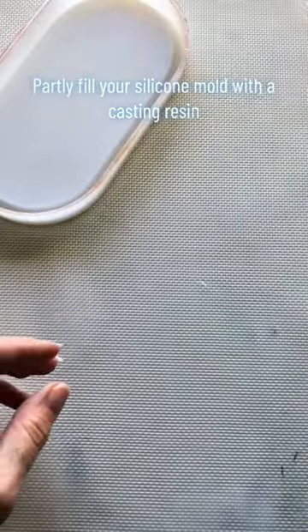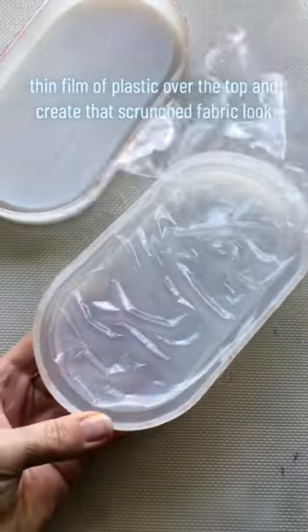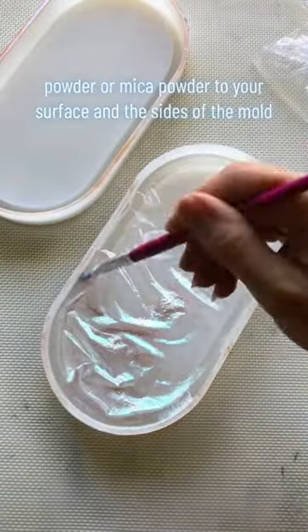Partly fill your silicone mould with the casting resin. Place a clean thin film of plastic over the top and create that scrunched fabric look, then let it cure. Apply your chameleon powder or mica powder to your surface and the sides of the mould.